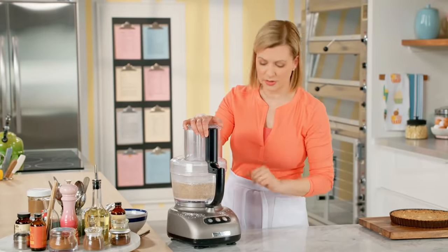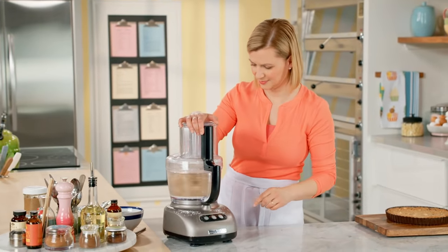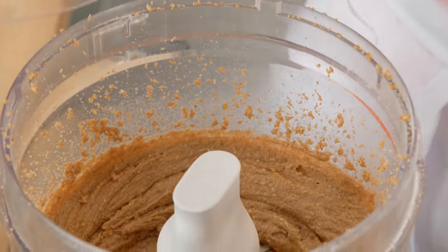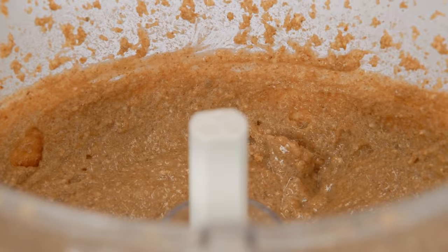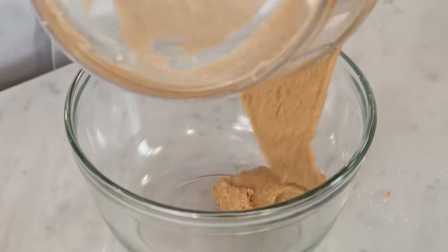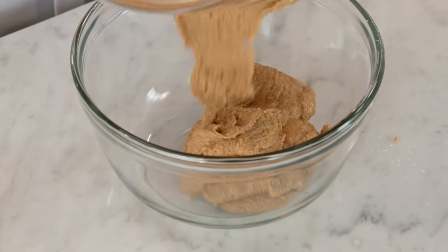And now I blend this until it turns into a paste. Right now it's a bit soft to serve, so what I do is pop it in the fridge for a couple of hours, just to set up that white chocolate again.